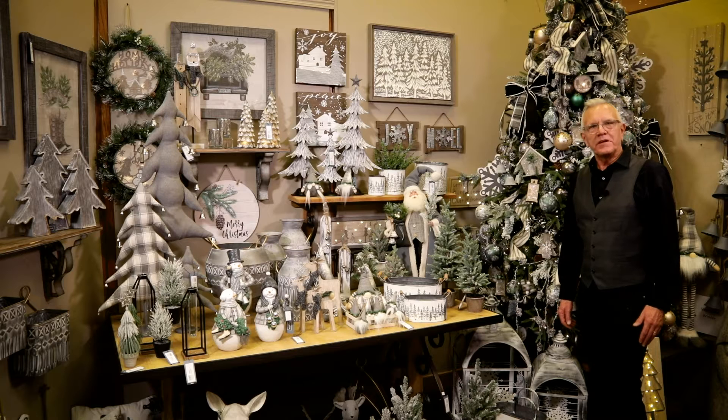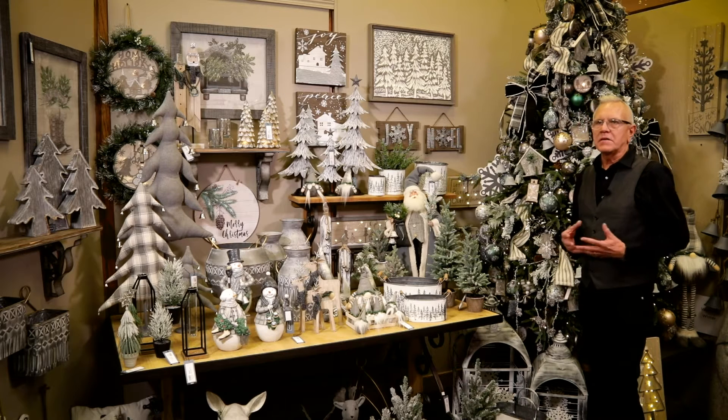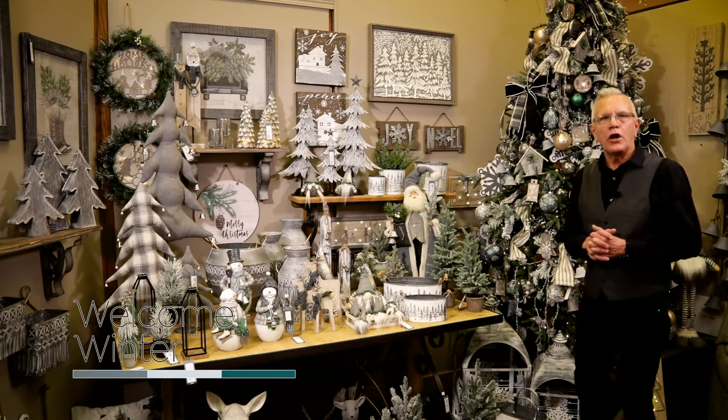Hi, I'm Nathan Scrovey, Director of Product Development here at Sullivan's, and I'm thrilled to talk about a new theme for the holiday season called Welcome Winter.